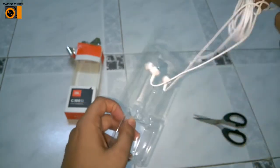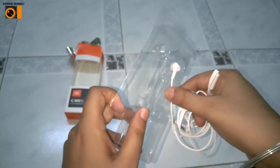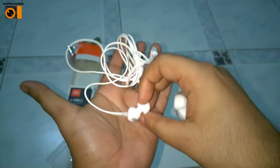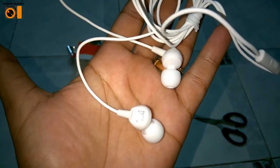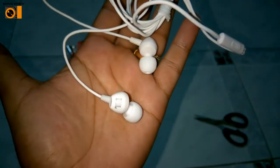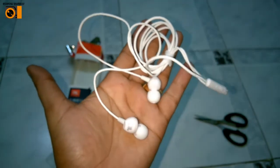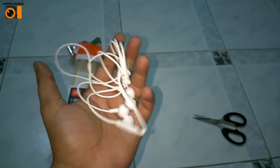Let me open it and show it to you as a whole. Okay, let me open it first.